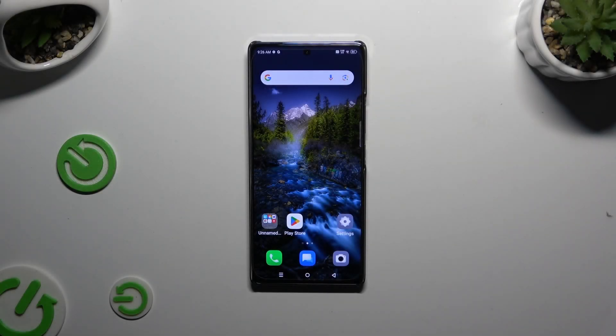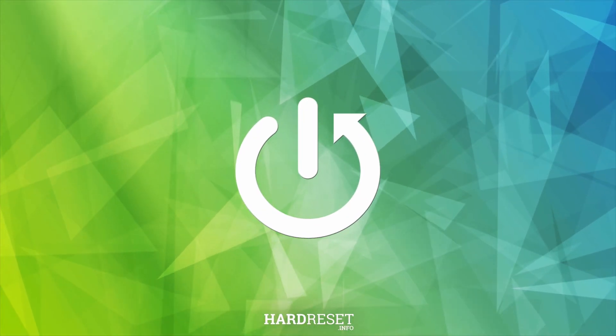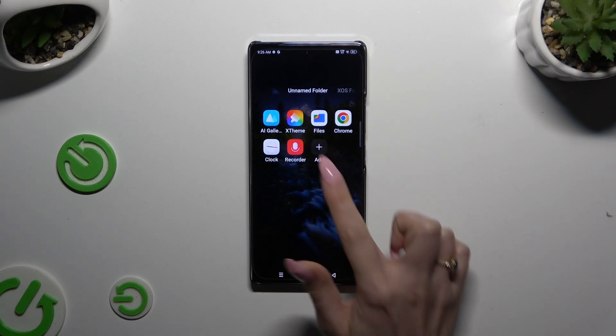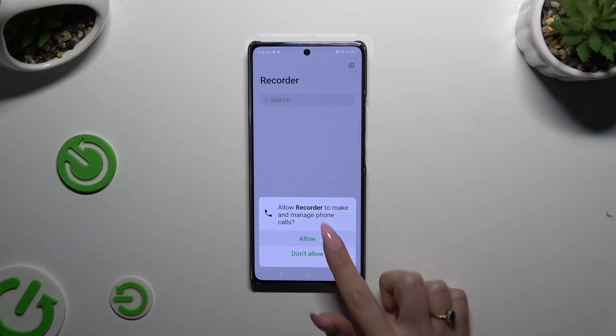In front of me is the Infinix Note30, and today I would like to show you how you can operate the voice recorder. Begin by using the recorder app that's already on your device. If you've never used it before, hit allow.